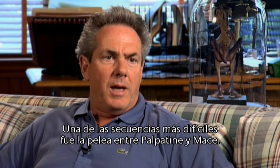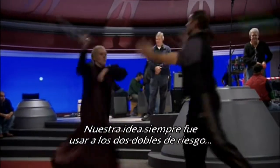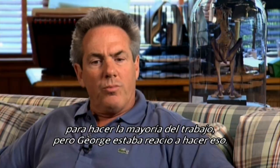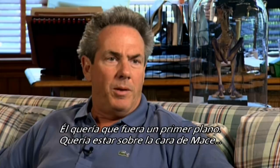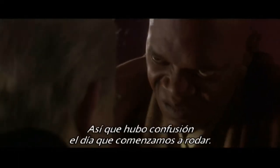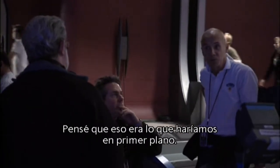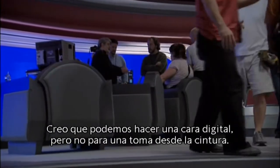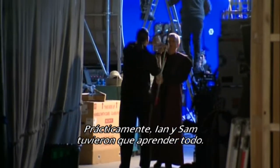One of the most difficult sequences was the fight between Palpatine and Mace. It was always our idea to use the two stunt doubles to do the majority of the work, but George really was reluctant to do that. The fight has to be changed — you can't change Ian, you've got to change the fight. He wanted to be close up, really in Mace's face, really on Ian. So there was confusion on the day we actually began shooting. There are places in there where they're not fighting, where they just move in. I think we can do a digital face, but not in a waist shot.